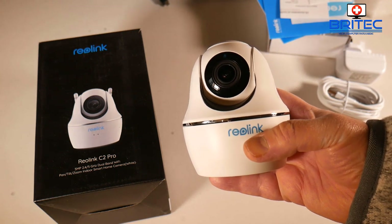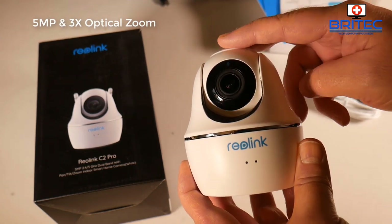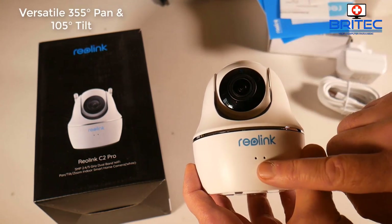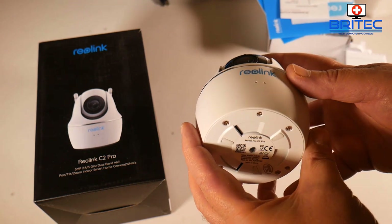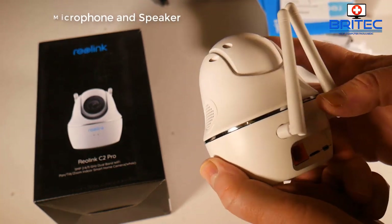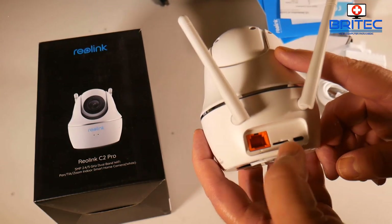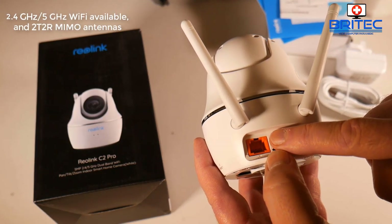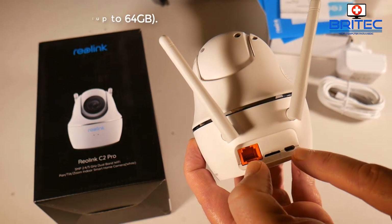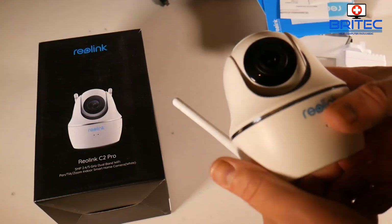This is a very well-built camera by Reolink — a powerful 5 megapixel with 3x optical zoom. It has a versatile 355° pan and 105° tilt. There's a microphone on the front for two-way audio and a built-in speaker as well. On the back there are dual-band Wi-Fi antennas supporting both 2.4 GHz and 5 GHz Wi-Fi, a micro SD card slot supporting up to 64 GB, and the USB power port.